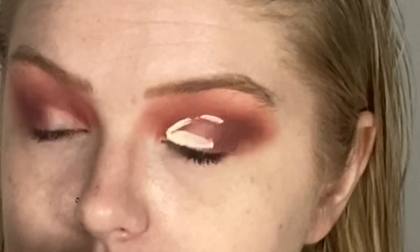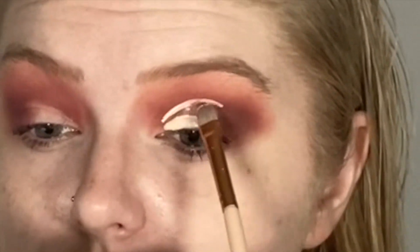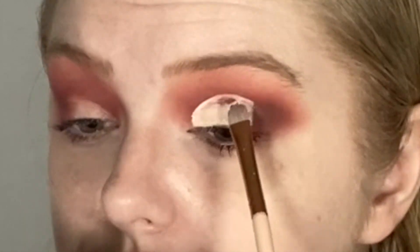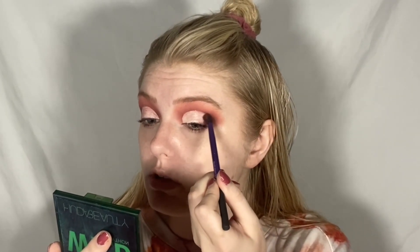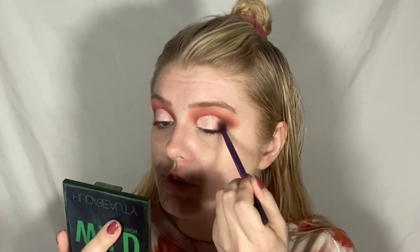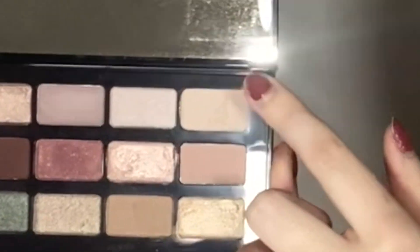I'm going to be using the Glamlite eyeshadow base — specifically the I Sing shadow base. With whatever's left over on my brush, I'm going to blend that into the cut crease so we can get a nice blend later from the shadow I'm going to put on it. For my cut crease, I would use the shade Bare if I had more of it, but unfortunately she's out. So I found a fairly similar shade in this palette called Breezy, and I'm applying it all over my cut crease.